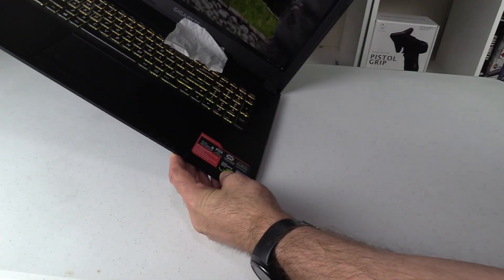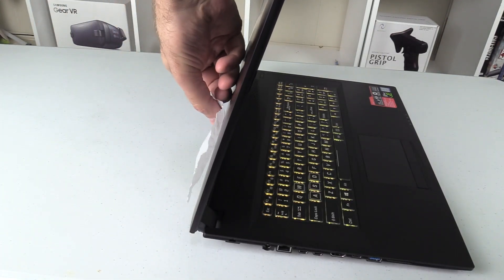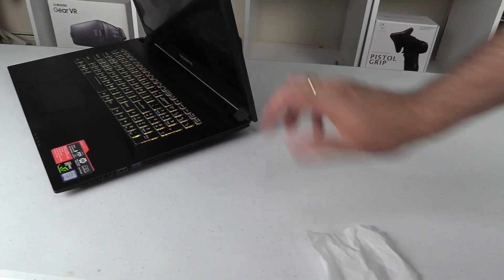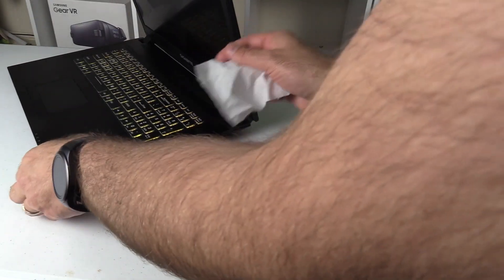Air is sucked in from underneath and a little bit through vents above the keyboard. Hot air from the CPU is blown out the rear vent and air from the GPU is blown to the right rather than behind. That tends to blow hot air towards your mouse, though with this being a 17-inch chassis it's a little deeper and further away from you, so it's not so bad.